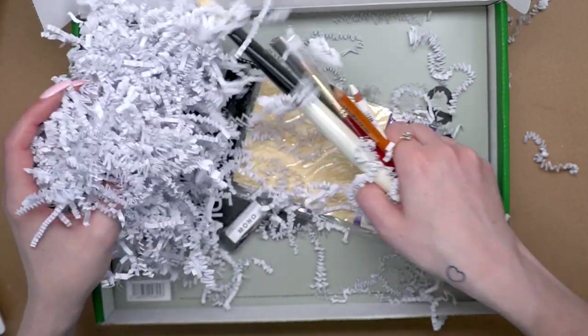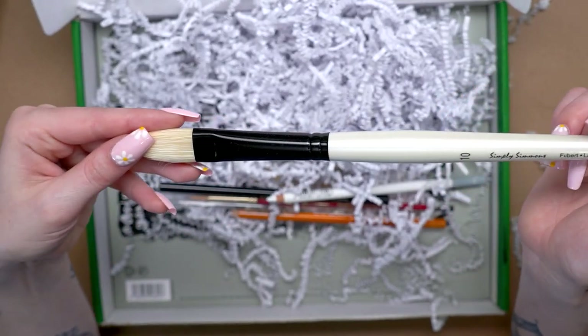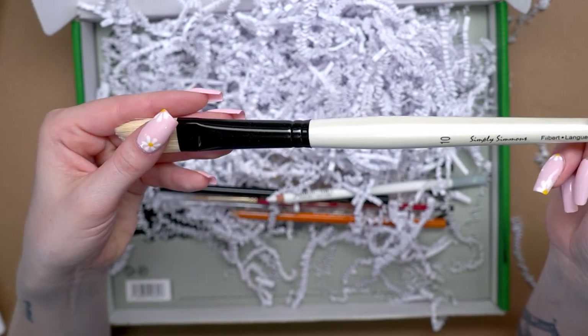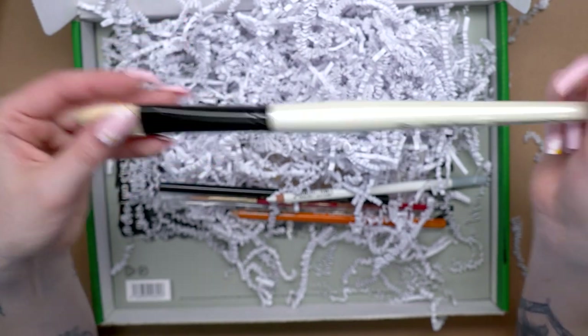Got a bunch of pencils, and a paintbrush. Let's start with the paintbrush. This is a Simmons paintbrush, size 10 filbert. Really really big brush, so we can create some really nice washes with that charcoal and kind of set up the background of the image. This is a really nice big brush.